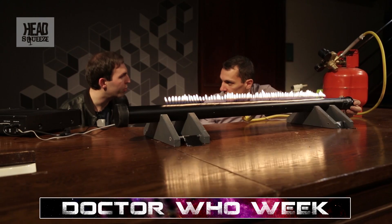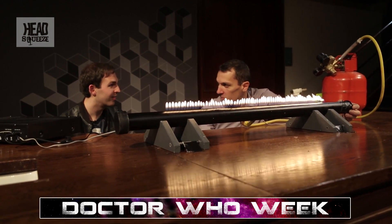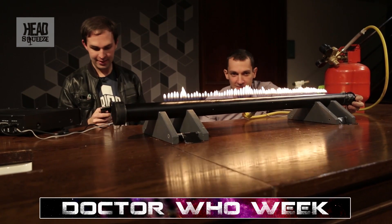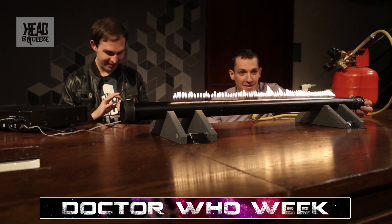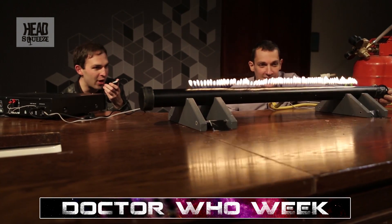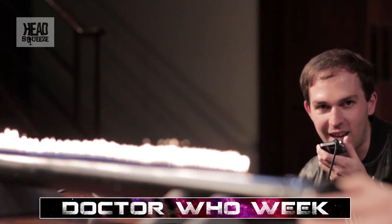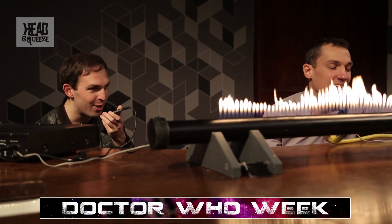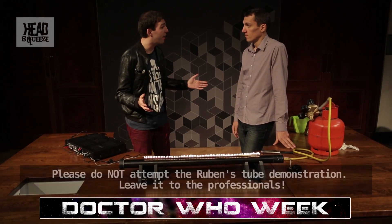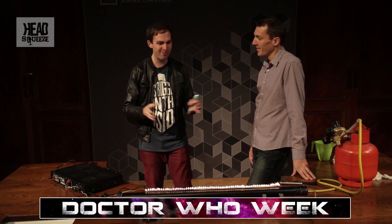I want to do something I've never done before with this Rubens Tube — I want to talk into it. Talk into the Rubens Tube? I've got a voice-changing app; I thought we could do something a bit Dalek-esque. Exterminate. Exterminate. Andy, thank you very much for hosting us at the RI — I won't exterminate you. I'm very grateful to the Daleks. I think we demonstrated some sonic screwdriver principles with this thing.